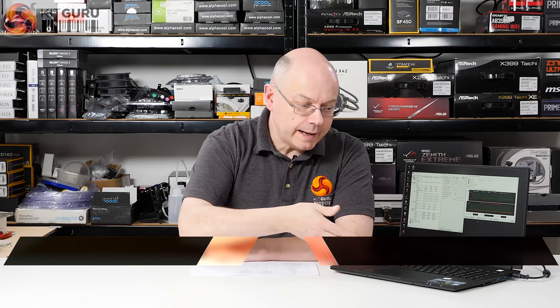I'm Leo Walder for KitGuru and this laptop is the Gigabyte Aero 15X V8. I say 'once again' because I reviewed it within the past few weeks and we've run into a snag in my review, which is to do with the cooling.